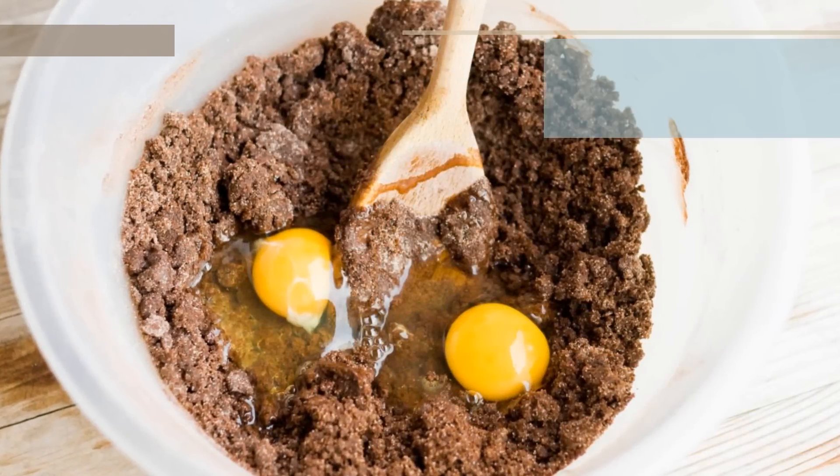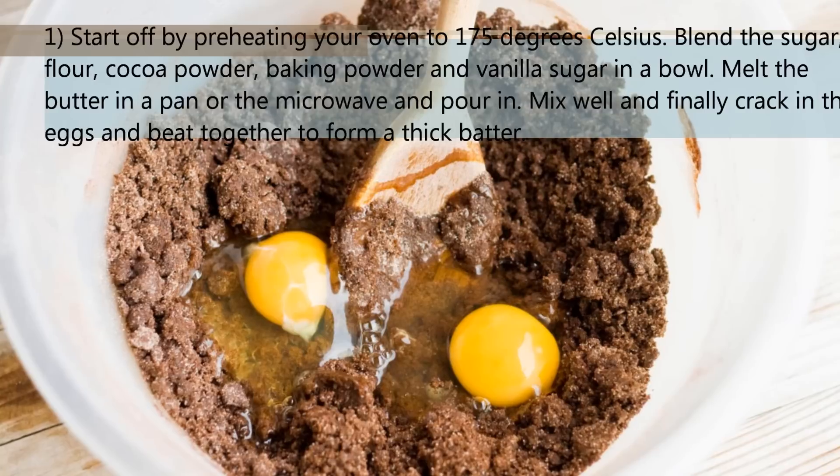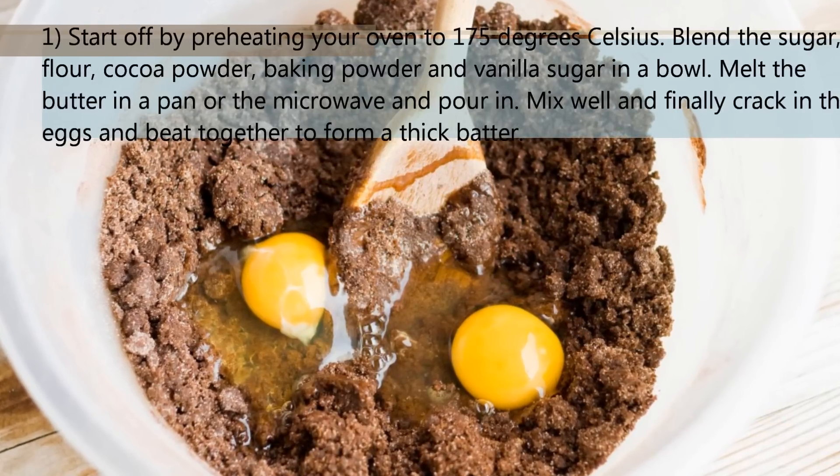Start off by preheating your oven to around 175°C. Blend the sugar, flour, cocoa powder, baking powder, and vanilla sugar in a bowl.